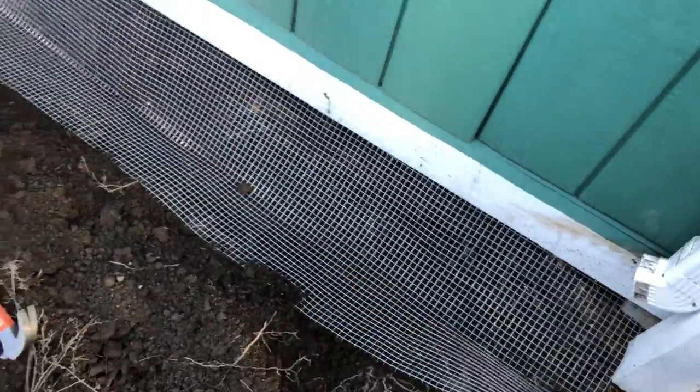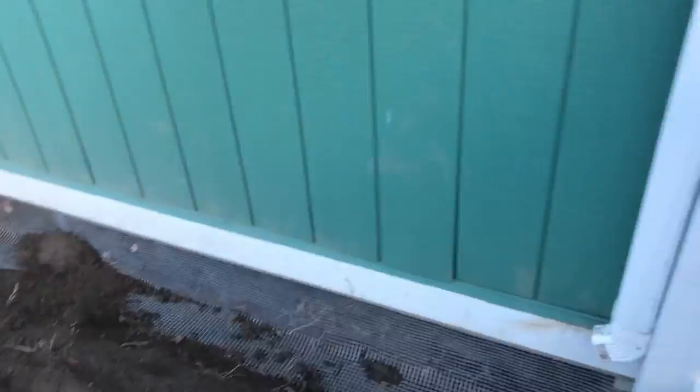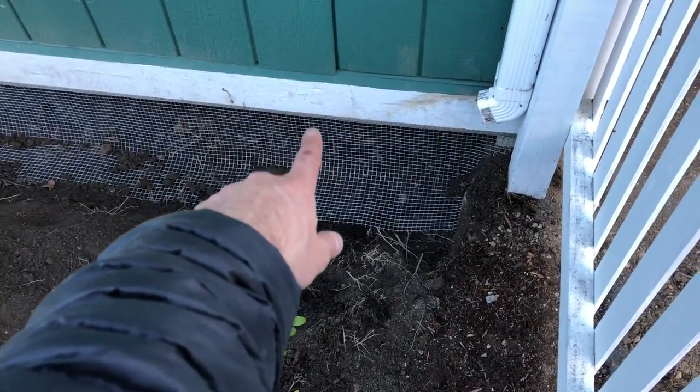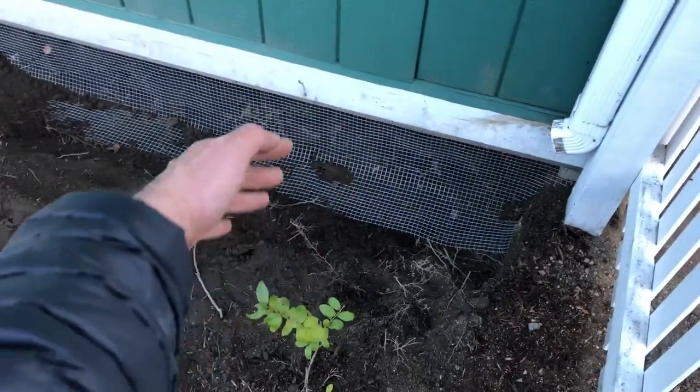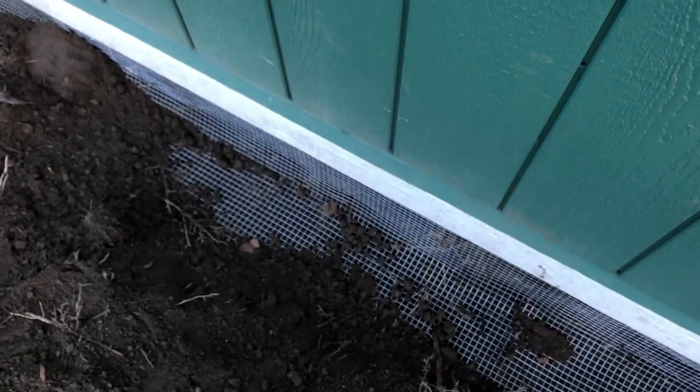On this side it's traditional dirt, unlike the driveway side. I have 18 inches — a foot and a half — total: about eight inches down and about seven inches out, roughly half and half. I'm pretty confident this is going to work well. I got all the staples in and hammered them in extra firm. I'm going to backfill with dirt and we should be skunk-free.